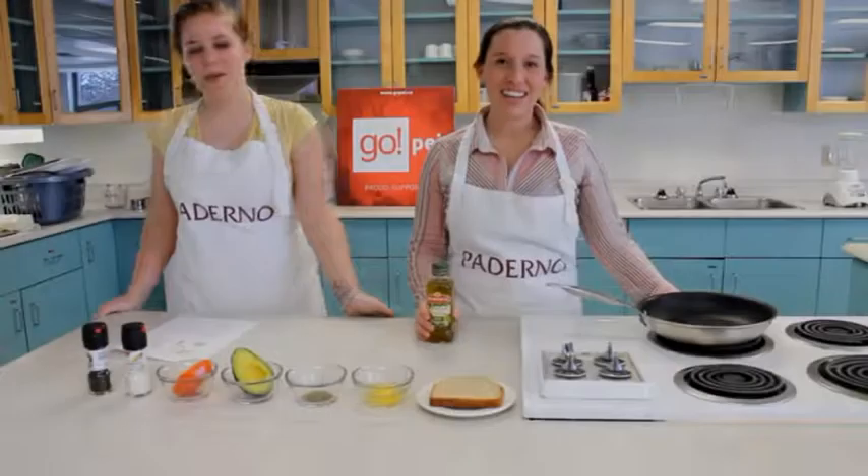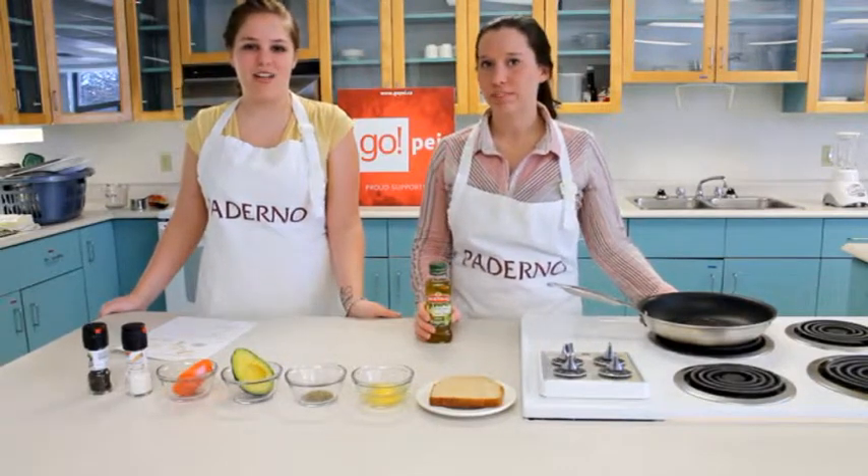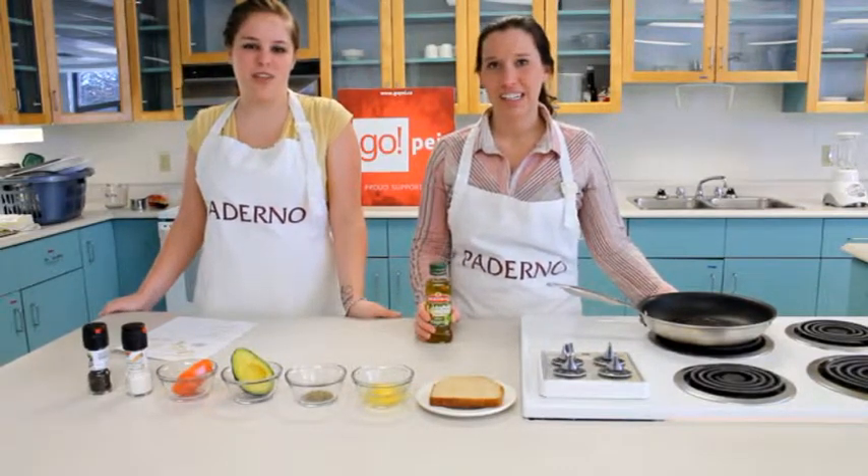Go PEI! Hi, my name is Olivia and I'm the program coordinator for Go PEI. I'm Brianna, I'm a second year foods and nutrition student at UPEI.